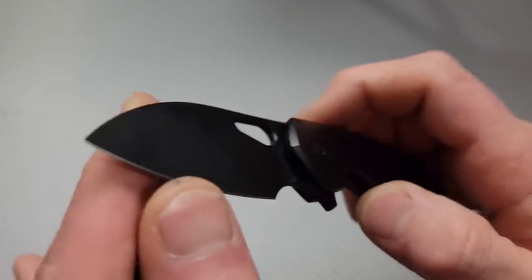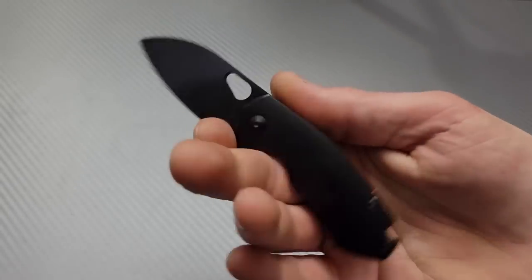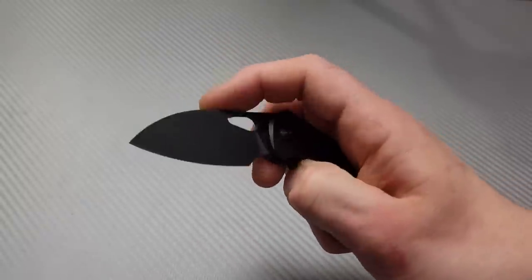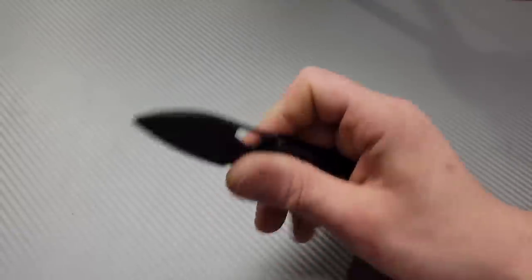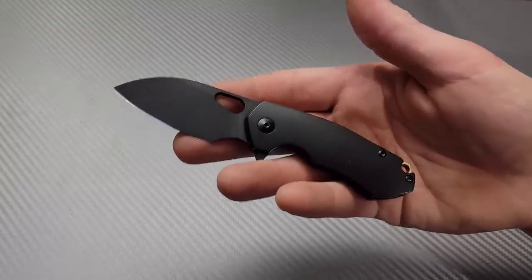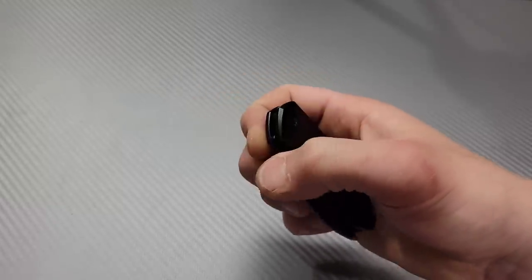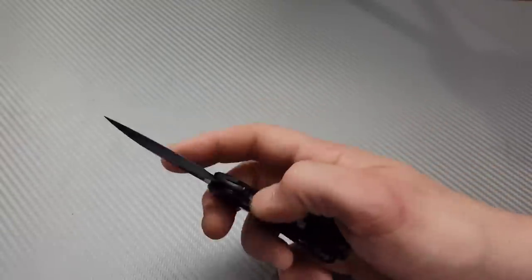Man, these things are really nice. I remember everybody was raving about them. Having had the Ace Biblio, which was already a little small for me, this would be for EDC carry at most. For me it would be a little too small as a primary, but I'll say this — this would be a great secondary for me, or a primary for some people. I could definitely carry it as a secondary.